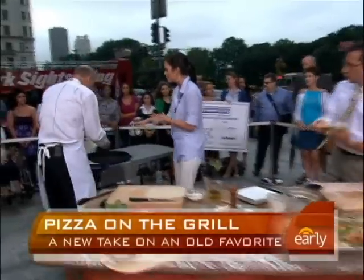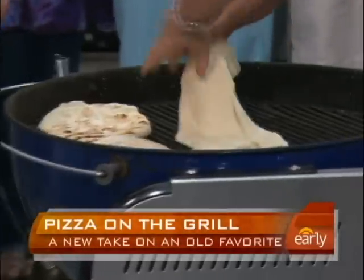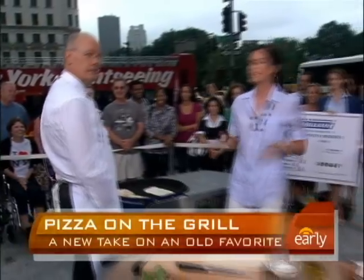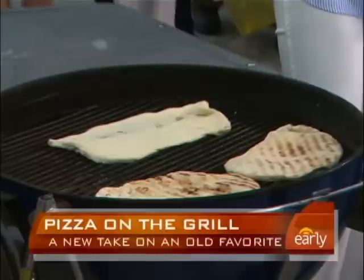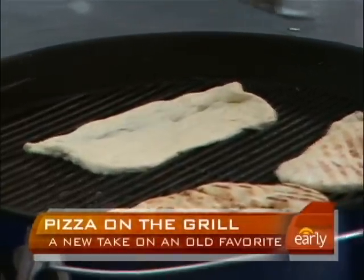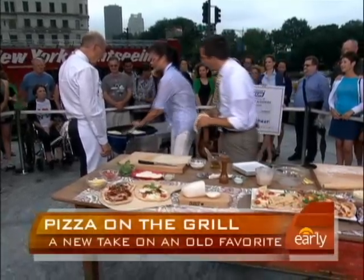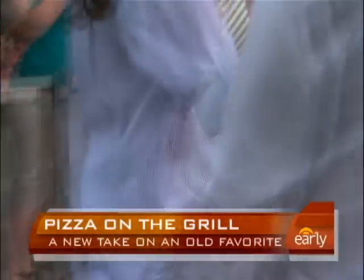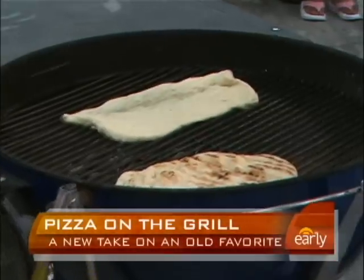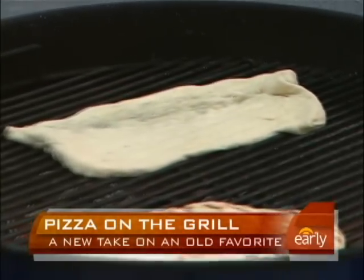Oh look at that. You can see that I have two areas on my grill — this is the hot area. You want to kind of spread it out, Harry. Now that grill has to be really clean, right? Yes, you want your grill grates really clean, and that will keep it from sticking. That's the most important thing — a clean grill. So this is going to take about a minute, and then we'll flip it and it comes off looking like this. Oh, it almost looks like a pita! I'm so surprised it doesn't stick. When it's done, it'll bubble up and pull right off — that's when you know your crust is done, because it won't stick.